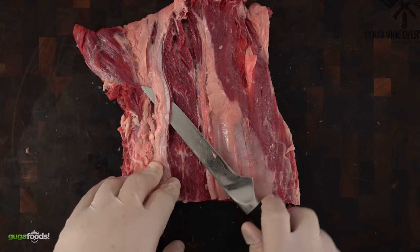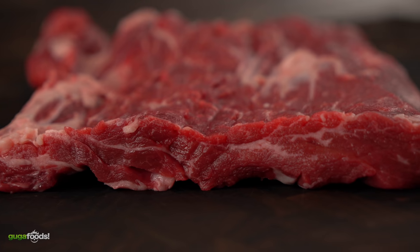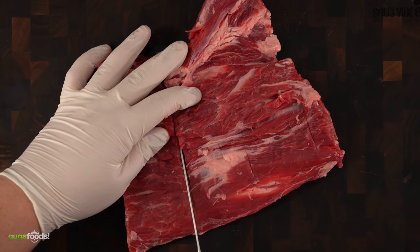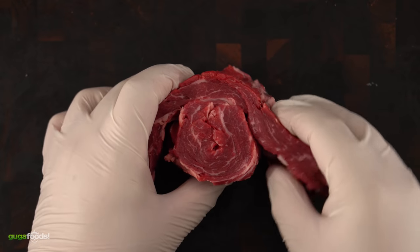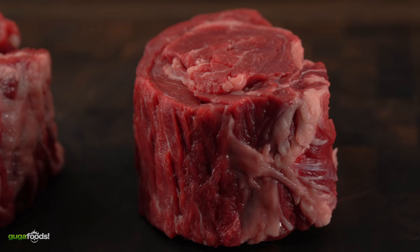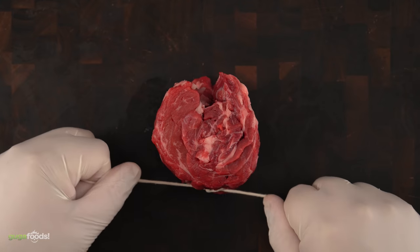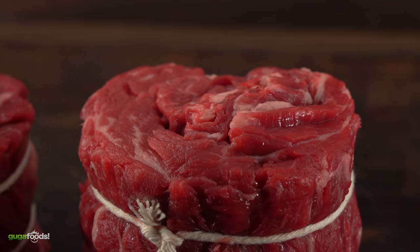Getting back to our cap — in order for it to be considered a king of steak it is important to remove all the silver skin and additional fat. Once it has all been removed we are left with this beautiful piece of meat. To cut out the king of steaks I like to do it three fingers thick — for me that's the perfect thickness. Then all there's left to do is assemble it. To secure the steak I like to tie it up with some butcher's twine. And there we have it — the king of all steaks, also known as cap steak.